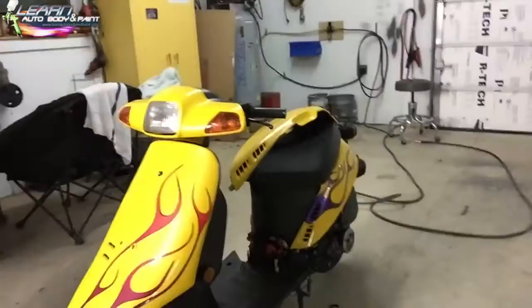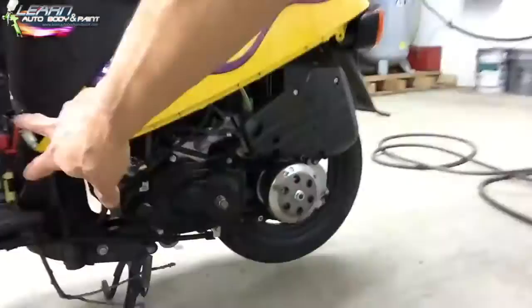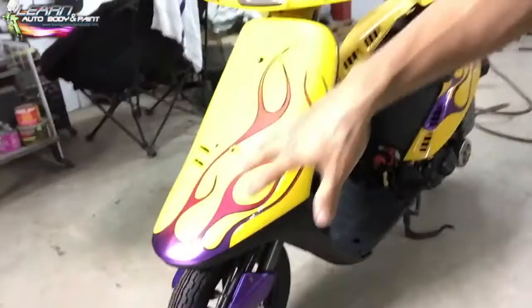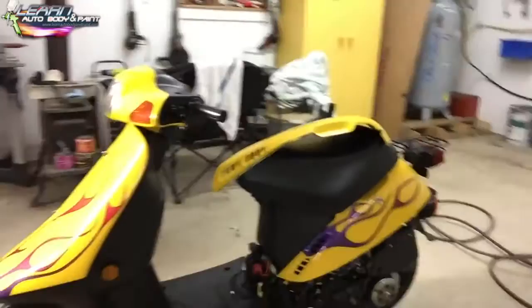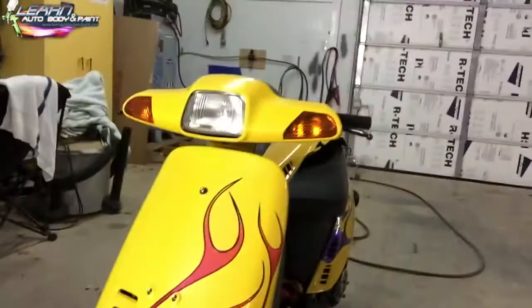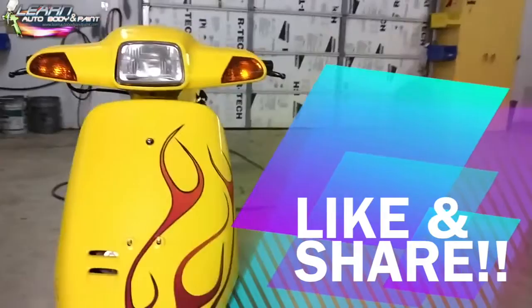I'll give you a full video once it's completely done. I still have to put the cover up in here and the bottom pieces in — then that's basically it. If you want to learn how to do this kind of cool stuff on your mopeds, motorcycles, or cars, check out learnautobodyandpaint.com right now to get a free 85-page auto body and paint manual. You'll also be signed up to my newsletter where I give tons of great information and free giveaways. This is Tony from Learn Auto Body and Paint — check the site out and I'll talk to you soon. Have a great day!